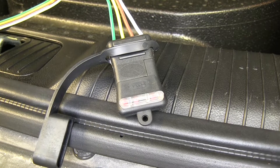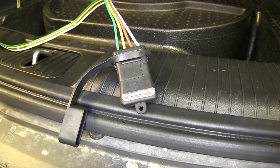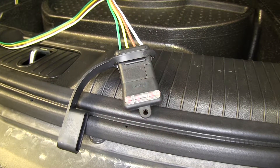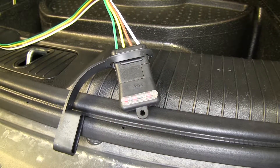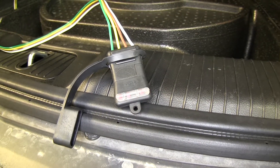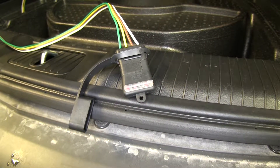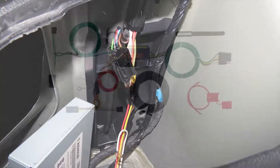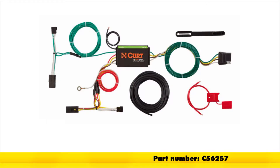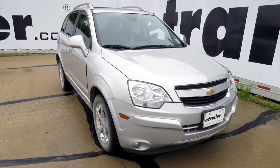First we're going to test our tail lights, then we'll test our left turn signal, followed by our right. Now we should see two red lights for our brake light circuit. Perfect — now we're ready to hit the road. And that's going to do it for our look at an install of the Curt T-Connector Vehicle Wiring Harness with 4-Pole Flat Trailer Connector, part number C56257, on our 2015 Chevrolet Captiva.